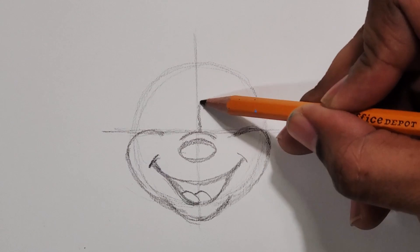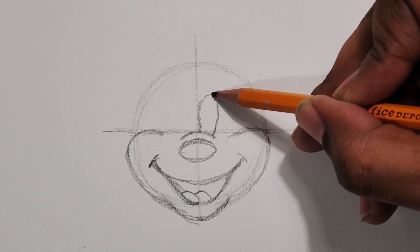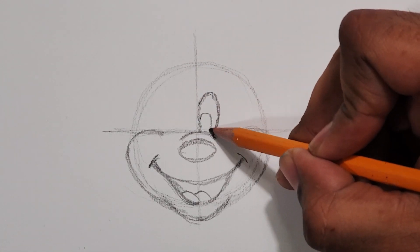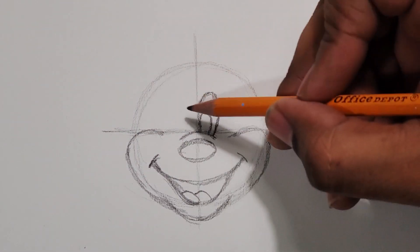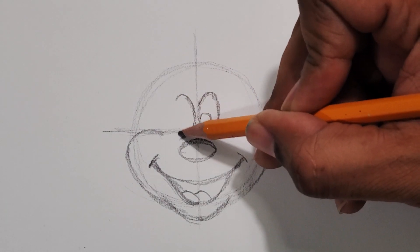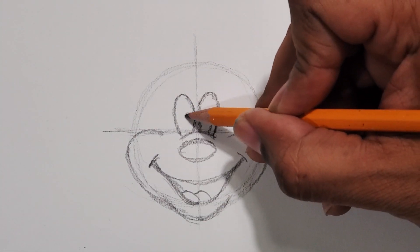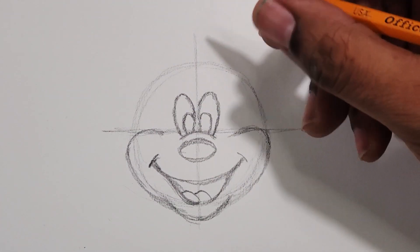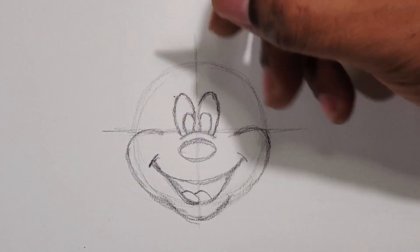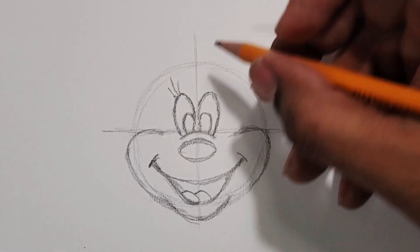Starting right at where the horizontal line and the vertical line meet, just a little bit to the right of that, I started the eye. I got to about maybe two-thirds away from the top of the circle is where I stopped the eye. Then I do the same eye on the other side, put the dark circle in the eyeball, and then put the eyelashes on.